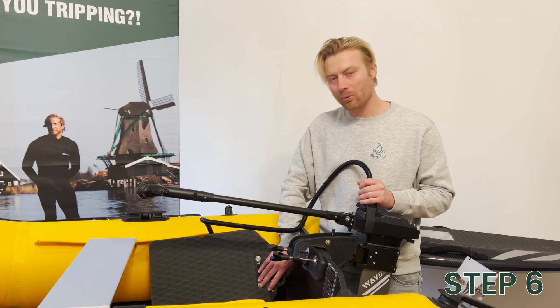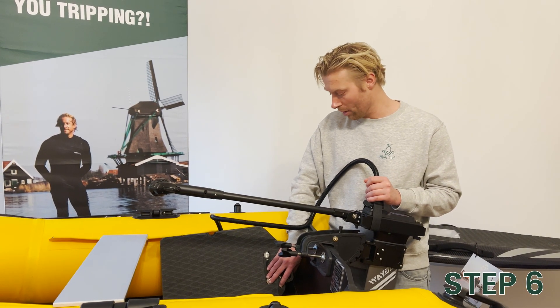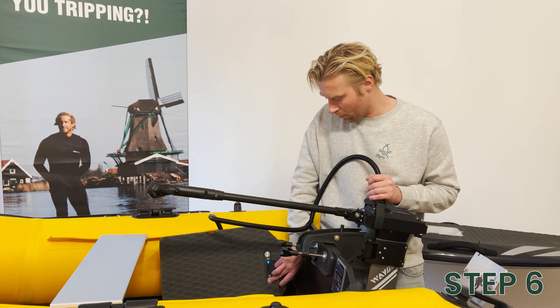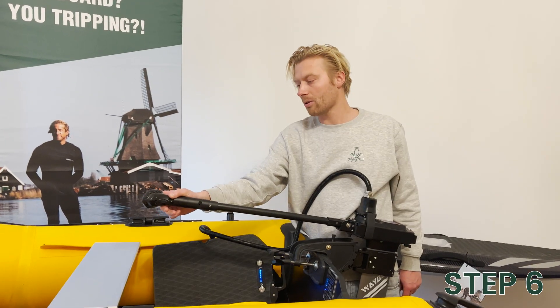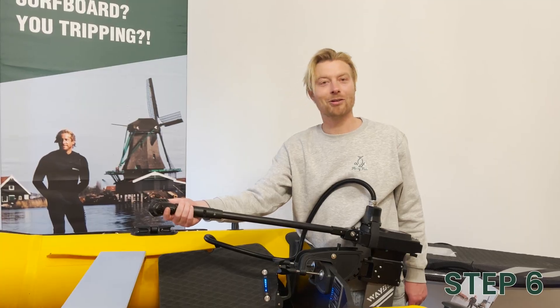The rest of the procedure is just like you're used to with your normal Waydo setup. Turn on the battery — double press, one short, one long. Turn on the remote, and then you're good to go.